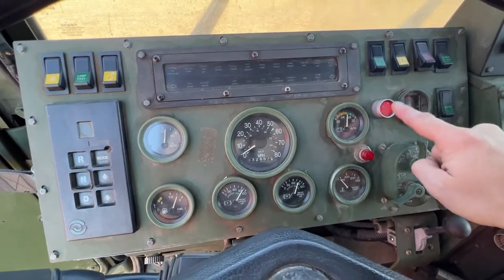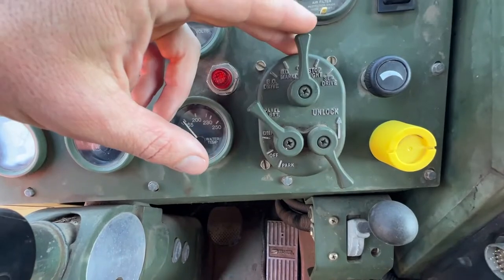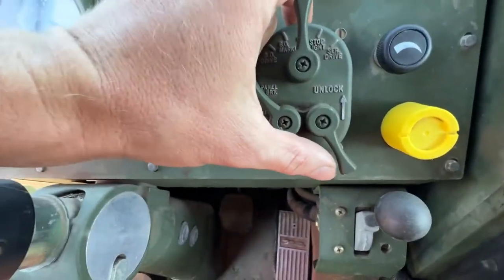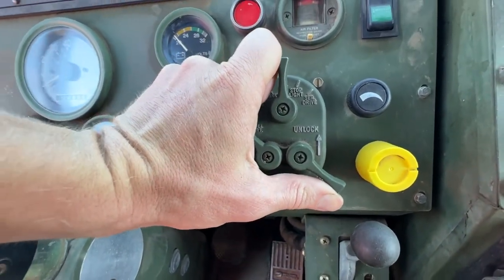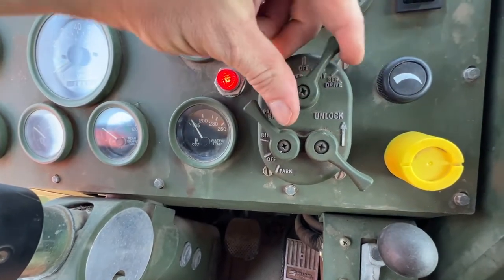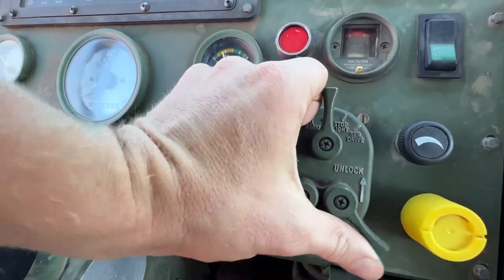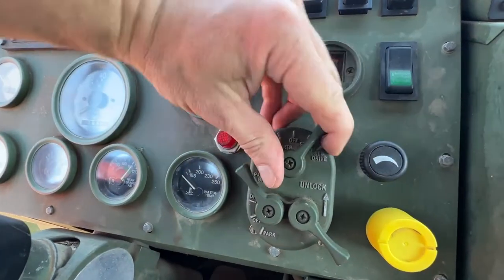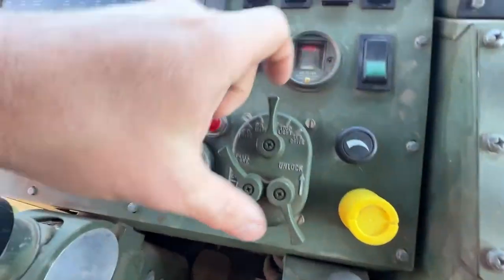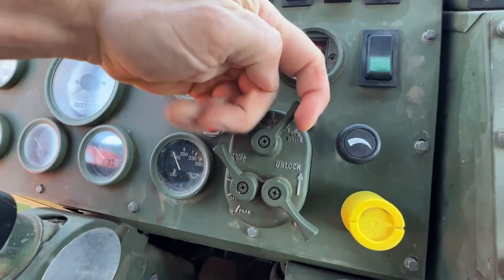We have ignition and start. The next important thing is going to be your light switches, right here. These are the lights — they're kind of odd looking. The way they work is, you see how it says lock here? You need to unlock the toggle switch in order to turn the lights on, so you flip it up and flip it to the side. Notice how an alarm goes off when the ignition isn't on — that's to let you know if the lights are still on when you get out of the vehicle. In order to turn the lights off, you don't have to use the lock — you only need the lock to turn them on. On, off.